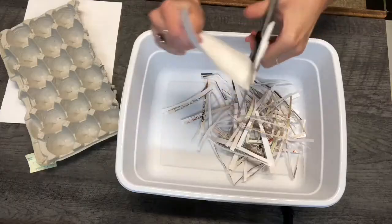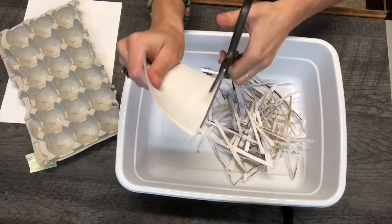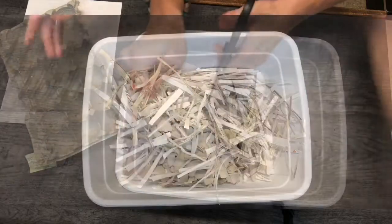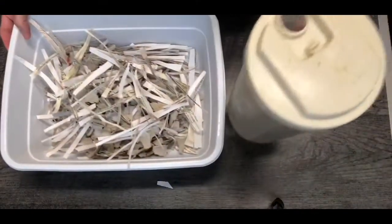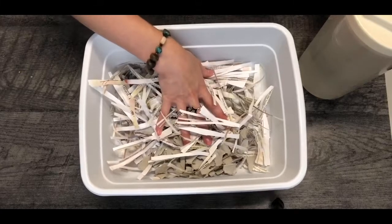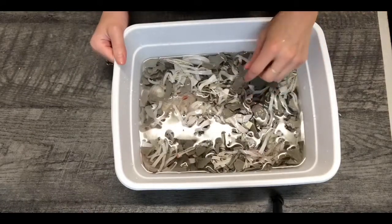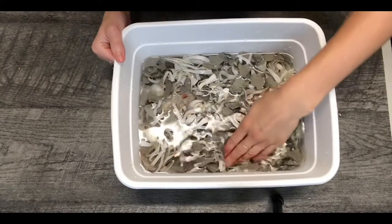I'm going to speed this up a little bit, so if you need more time, definitely pause the video and come back when you're done. Now I'm going to take my water — just some tap water — and pour enough to at least cover all the paper. I'm going to let this sit overnight and see what it looks like when I come back.